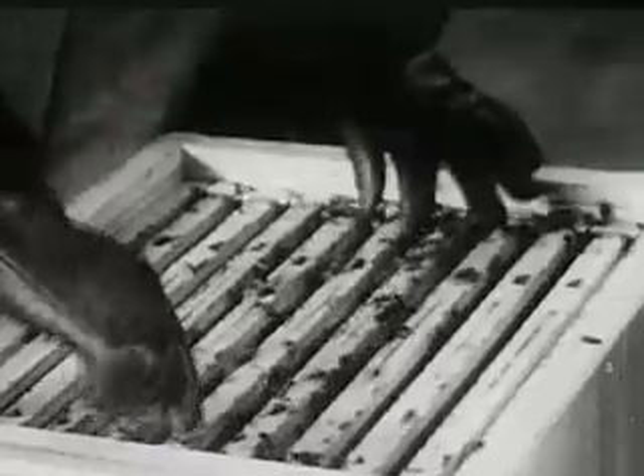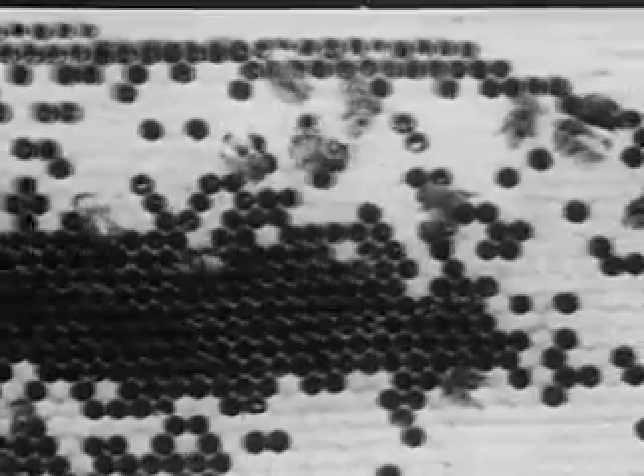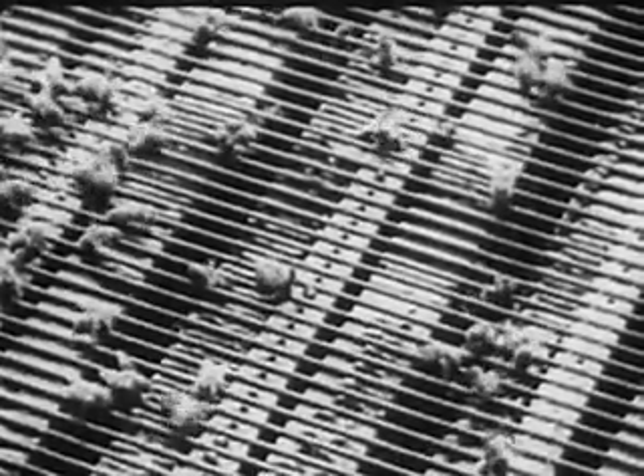Now you know there are about 5,000 bees to a pound, and about 6 to 8 or 9 pounds in a hive. That means 30, 40, even 50,000 bees. Here's the brood chamber. The brood chamber is the lower part of the hive. The upper part of the hive is where the honey is stored — that's called the super.